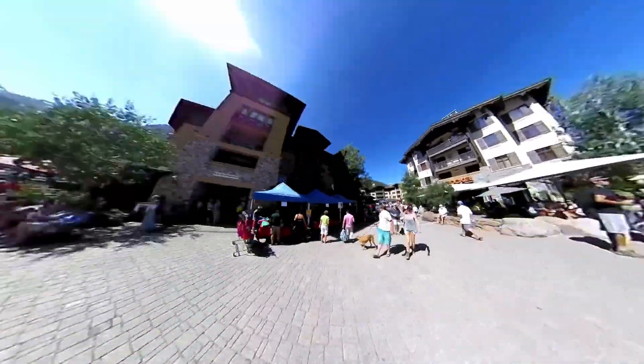So me and my wife were just having a beautiful day on Lake Tahoe — we were kayaking, seeing the beautiful mountains around.